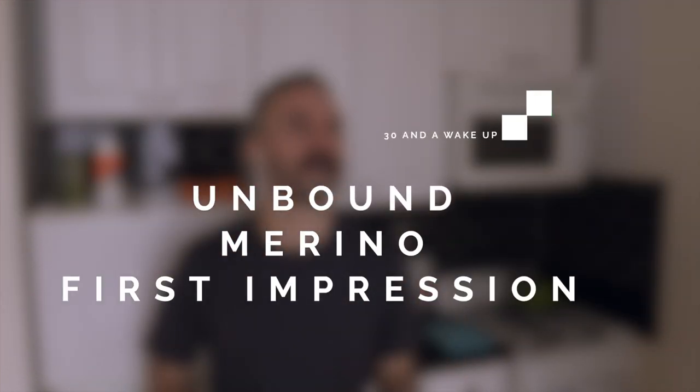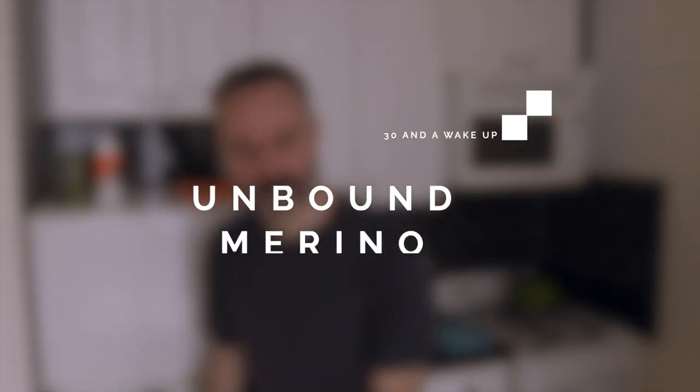Today I'm going to give you my first impressions of two Merino wool shirts from Unbound Merino. Greetings from New York City — my name is Kevin. I make these weekly videos documenting my journey towards full-time travel. If that type of content interests you, please subscribe below.